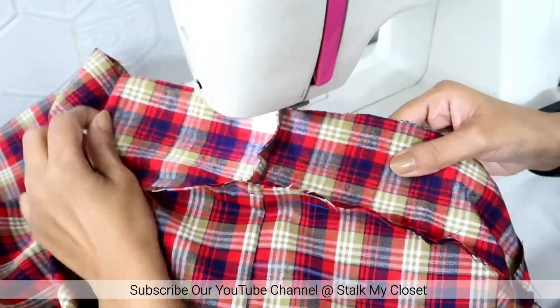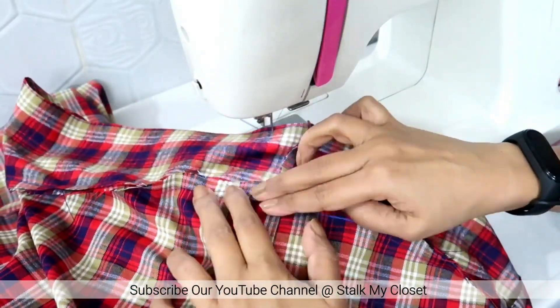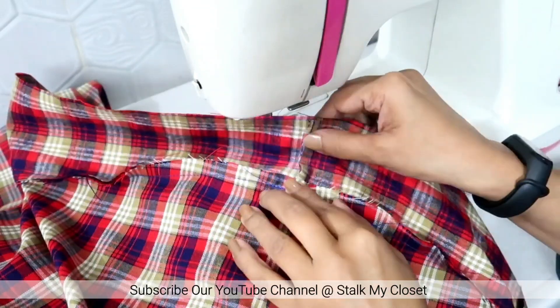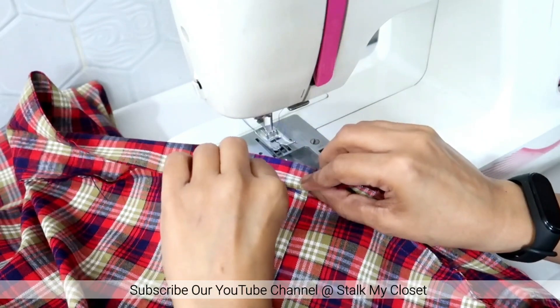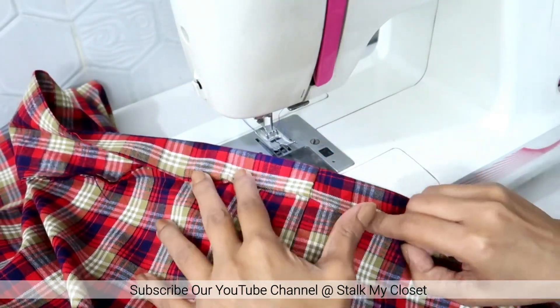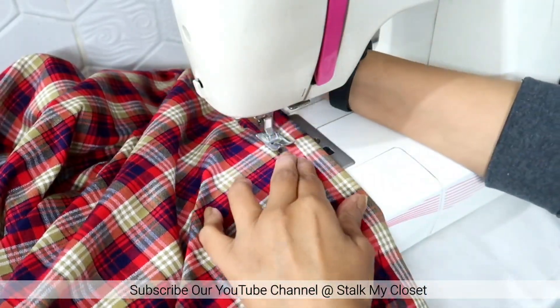So I made a stitch. Now keep the seam allowance direction upwards and fold the belt by half. Fold the seam allowance and make a stitch again to secure it.